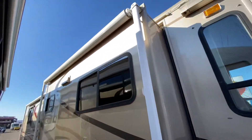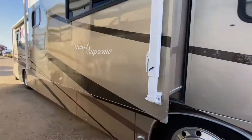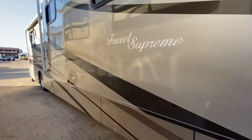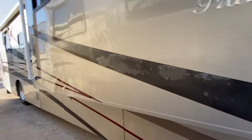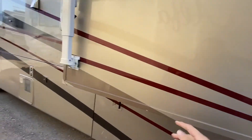Coming around, you have the awning which is inside the metal casing, so that protects it really well. You can see here some more where the clear coat is starting to peel off. The solid paint around it is still just gorgeous.